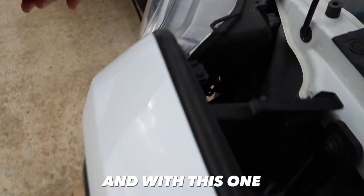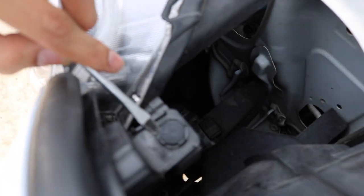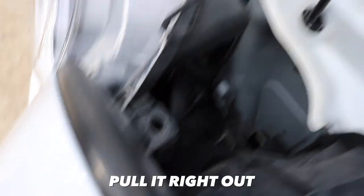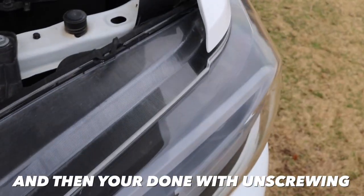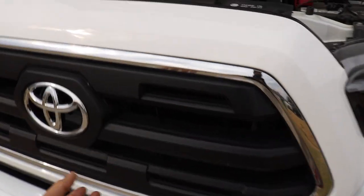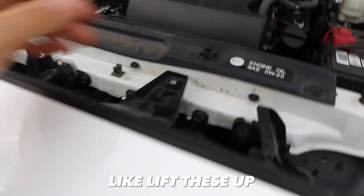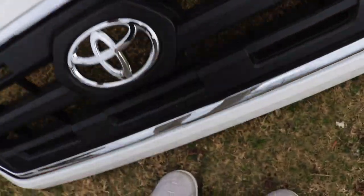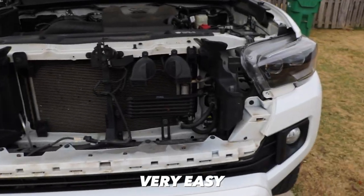Take that off and set it aside. With this one, you just want to pop it out like that — pull it right out. That's basically all you need to do for unscrewing everything on the grill. Now we can start removing it — you just have to wiggle it a little bit, lift these up like that. I'll set this on the floor so you can see.